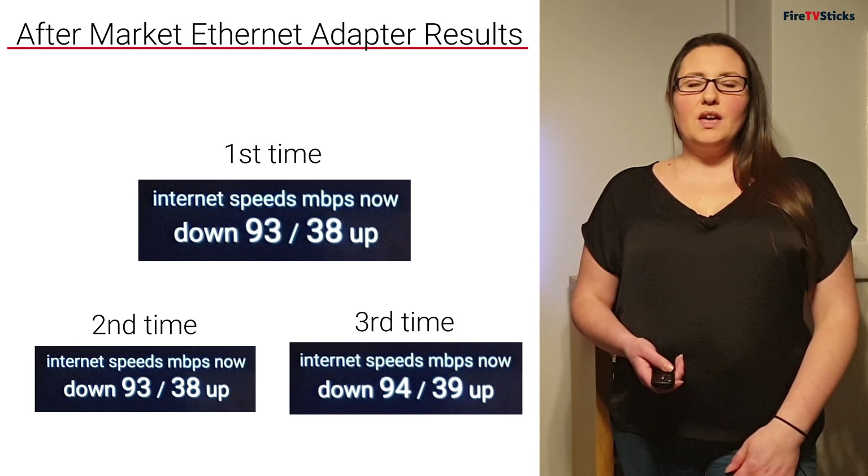I can see that connecting through a wired Ethernet adapter is much better. Not only was my connection more consistent and stable than my Wi-Fi, but I was also getting much greater speeds. I found that both adapters give me the same consistent speeds, so it doesn't matter whether I use the official Amazon Ethernet adapter or the aftermarket unofficial one. The choice will come down to ease of setup, how it looks once connected, and cost — the Amazon Ethernet adapter was slightly more expensive, so budget will play a role.